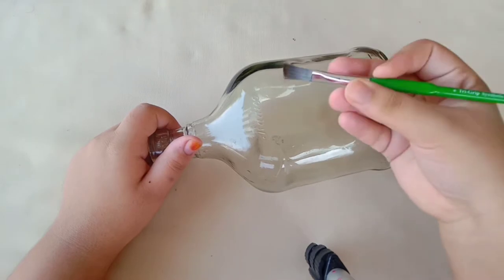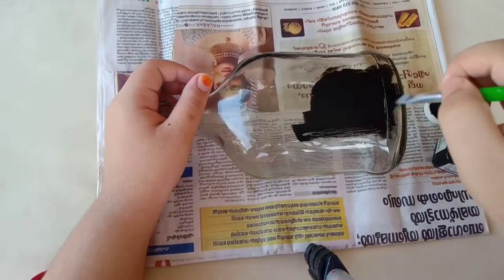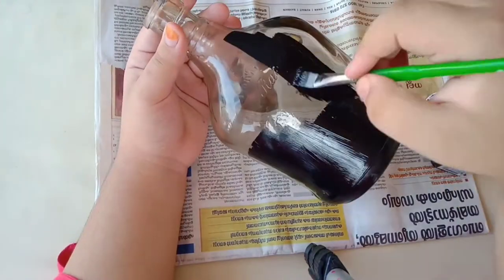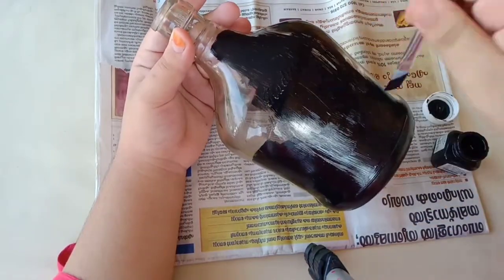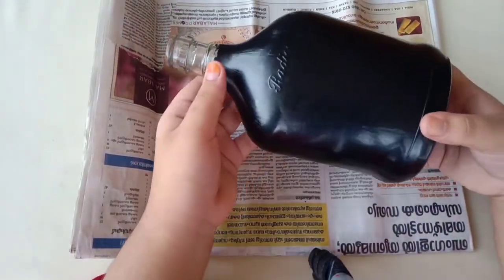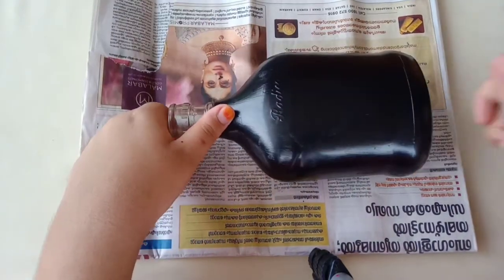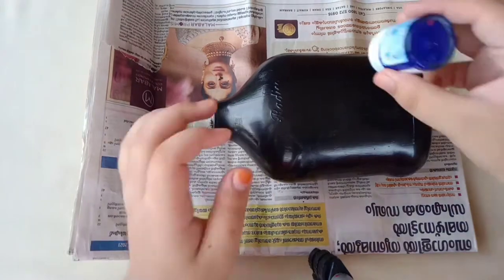So, bottle art. I am going to take a bottle and I will show you the black paint.